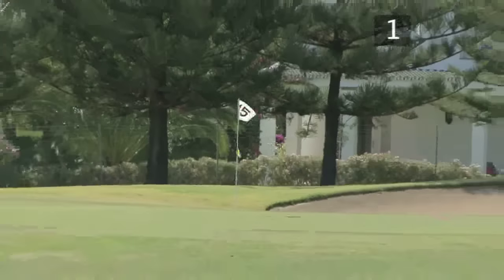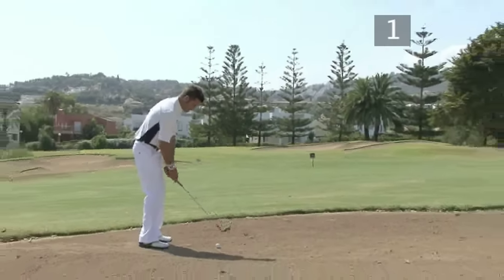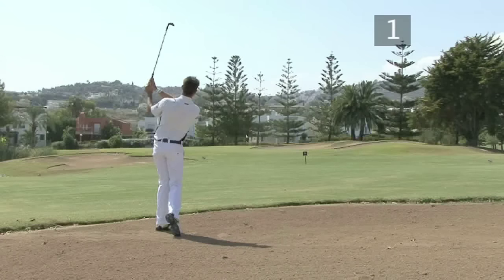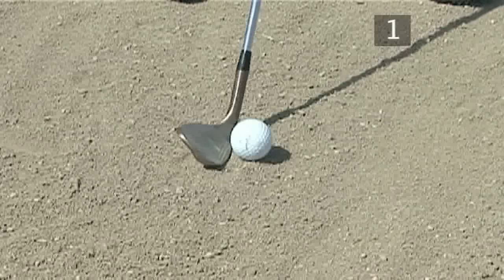Practice from a bunker around 40 to 60 yards from the hole. To play a good backspin shot, the clubhead must strike the ball before touching the sand.